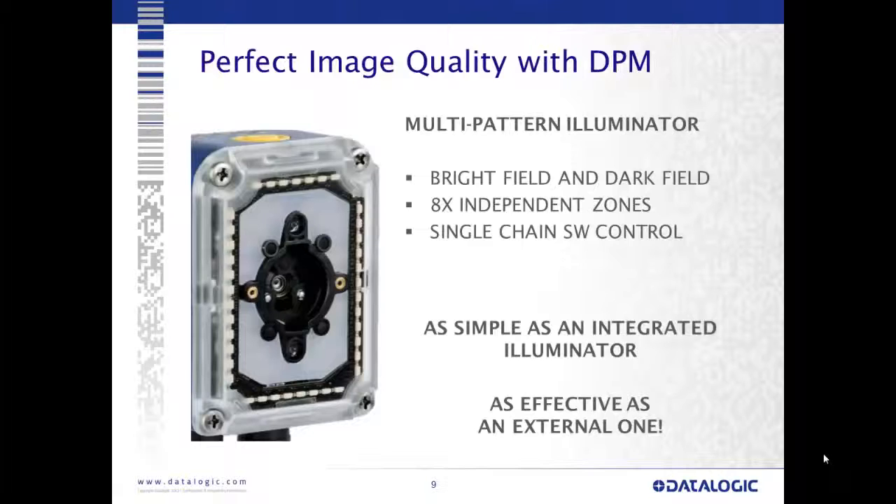For image quality with DPM, we have a multi-pattern illuminator with eight individual zones, with both bright field and dark field illumination built into the same package. The ability to control this with software makes the camera very versatile, allowing us to attack different applications in different ways. The challenge in DPM is almost always lighting — it will make or break many applications. Having the integrated illuminator with every option on board makes it as effective as an external illuminator, without the worries of alignment, power, strobing, and all the other associated challenges.